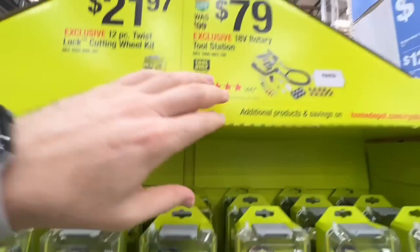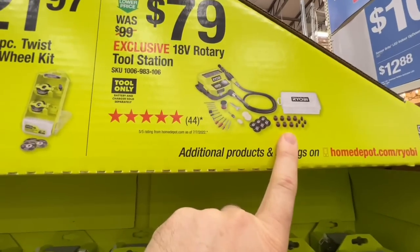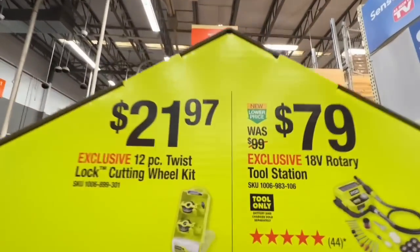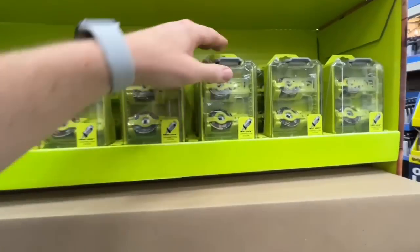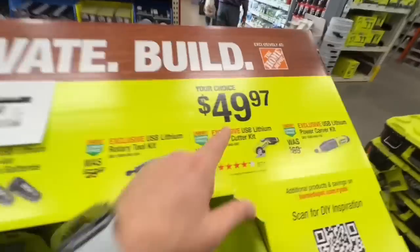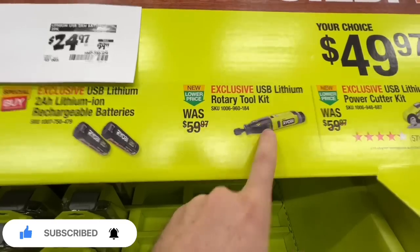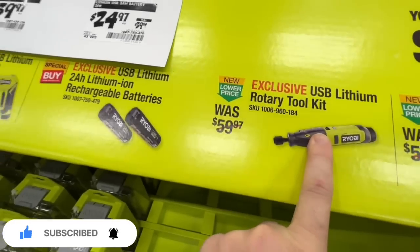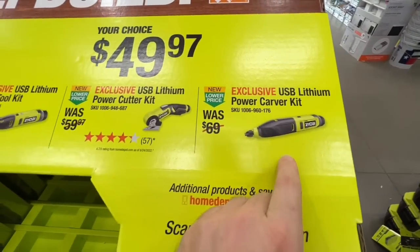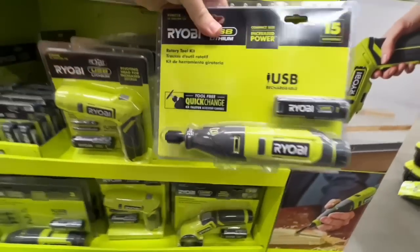You already get quite a few accessories in the rotary kit, and they're also giving you cutting wheels for $21.97. They dropped it to $49.97 — your choice at that price: the USB lithium rotary tool kit, the USB lithium power cutter kit, or the USB lithium power carver kit.